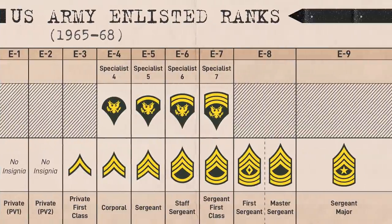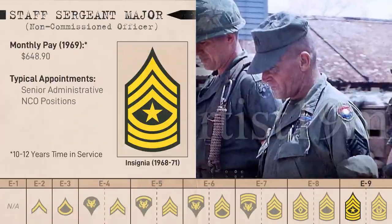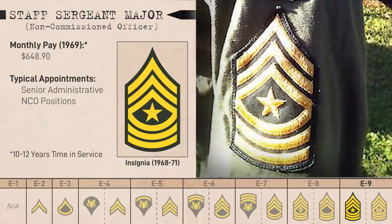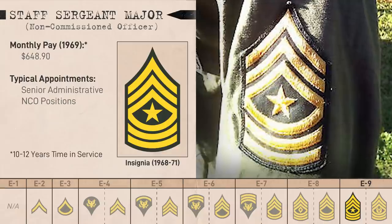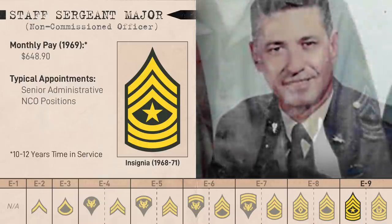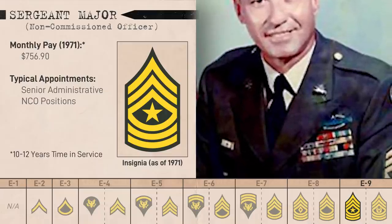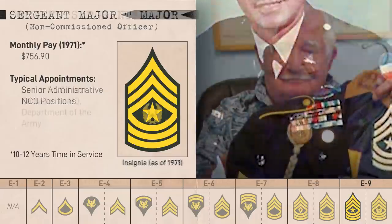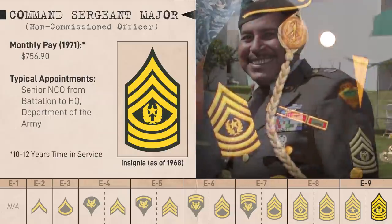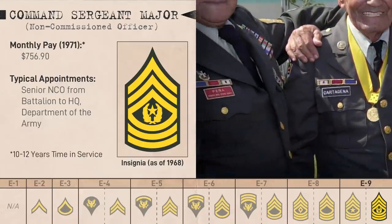So in 1968, the E9 pay grade was split in two. The new Staff Sergeant Major received the original Sergeant Major insignia. Initially in 1965 the Army wanted to name this rank Chief Master Sergeant, but it didn't get enough traction. This rank was for E9s in staff positions well above the tactical level, and it was renamed to Sergeant Major in 1971. Meanwhile, Sergeants Major serving command roles would go through a new selection program and earn the Command Sergeant Major rank — also known as CSM — which added the laurel wreath to the insignia.